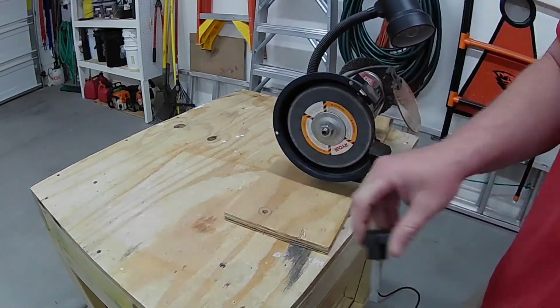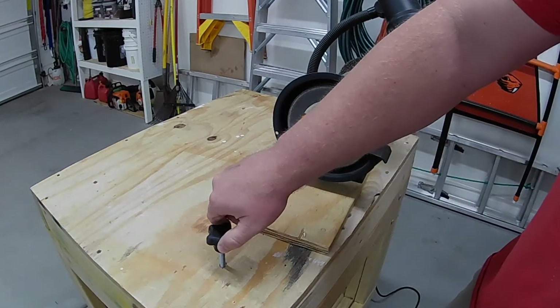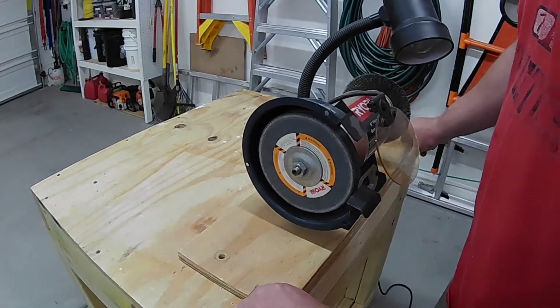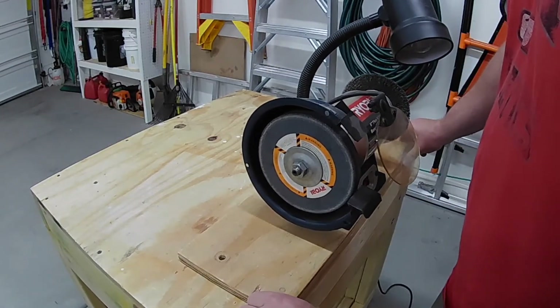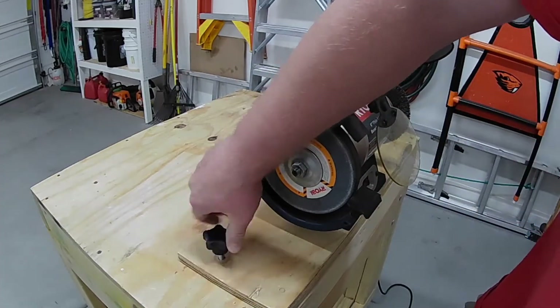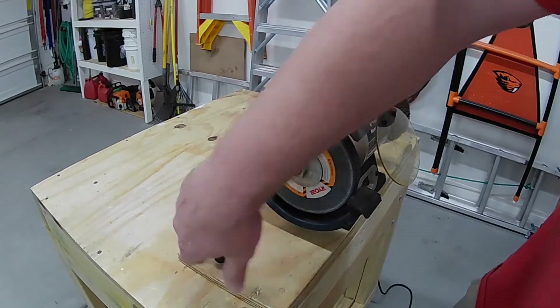Another great feature I added to this bench were some holes with T-nuts, so I can bolt down tools like my bench grinder, drill press, Kreg jig, and dovetail jig. The only thing I wish I would have done different was cut down the thread on these hand bolts.